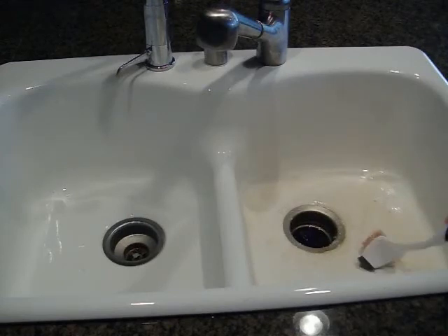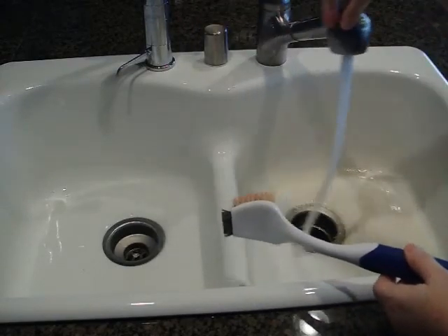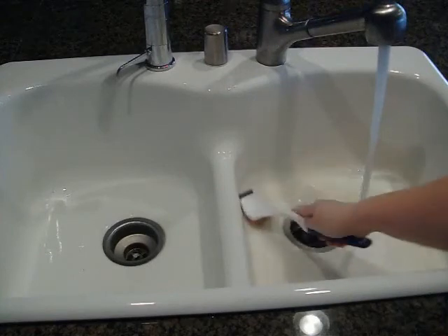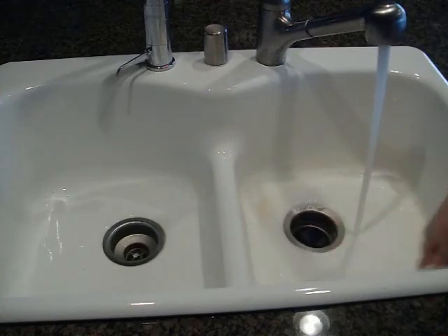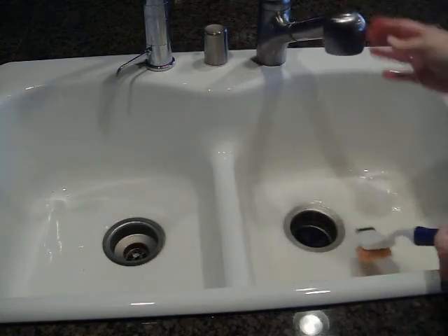It really doesn't take that long, and then you can just rinse away just like you do with the other products. So that's how Oxy-1 works in the sink.